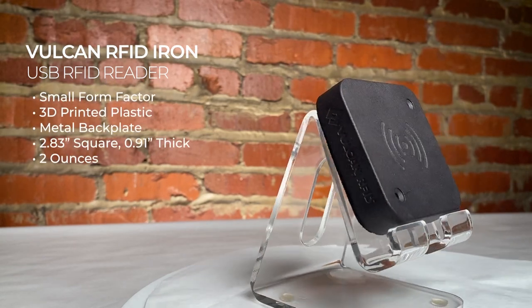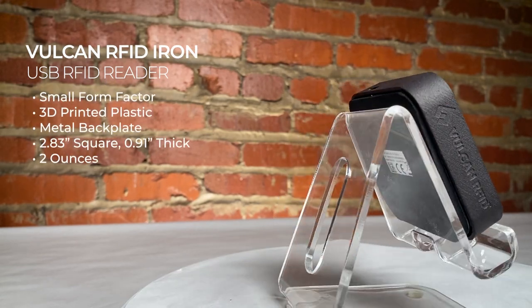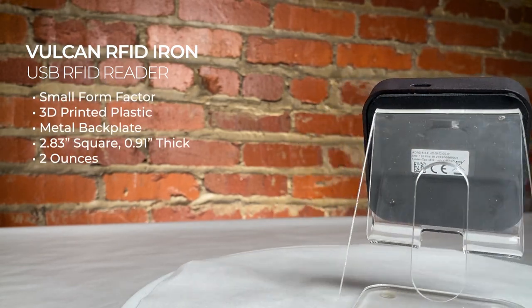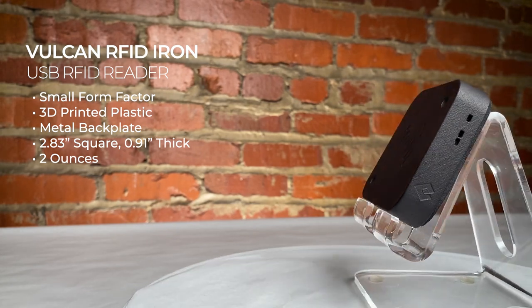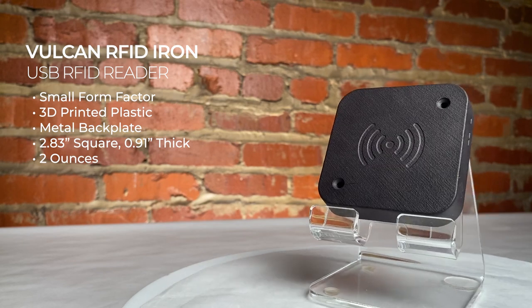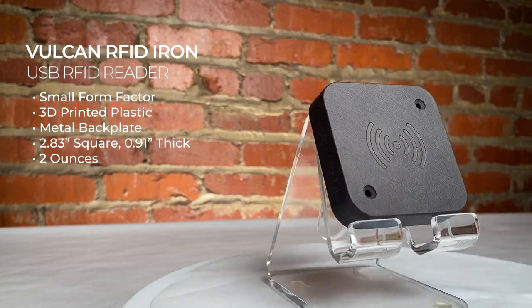Vulcan RFID's Iron USB Reader is a small form factor USB reader with a 3D printed plastic shell with a metal backplate. This USB reader is only 2.83 inches square, just under an inch thick, and about two ounces in weight.